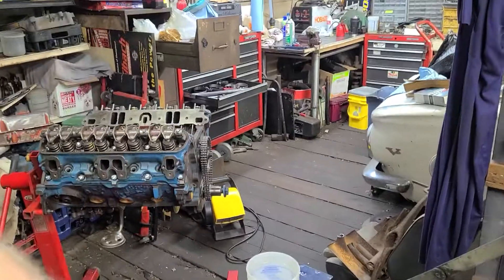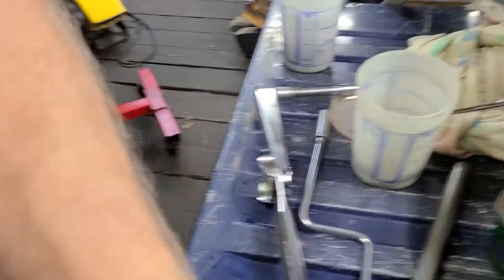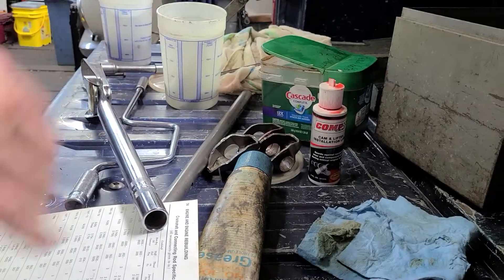Let's see, can I get this angle down here where y'all can see what I'm doing? Or maybe it's better if you're right here. Yeah, that's better. Like so.